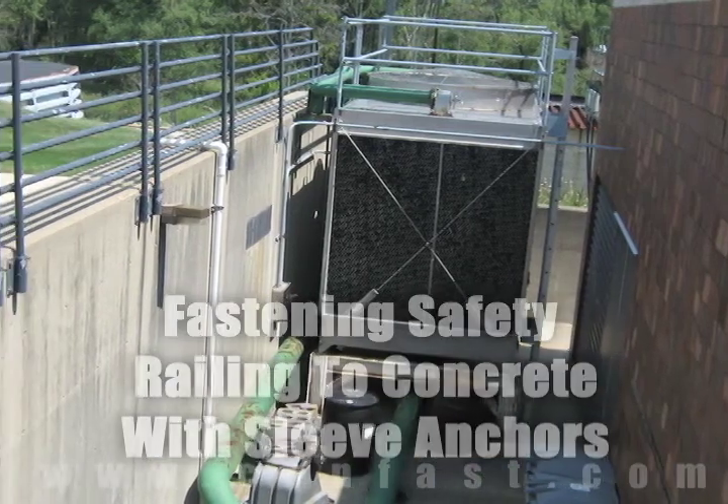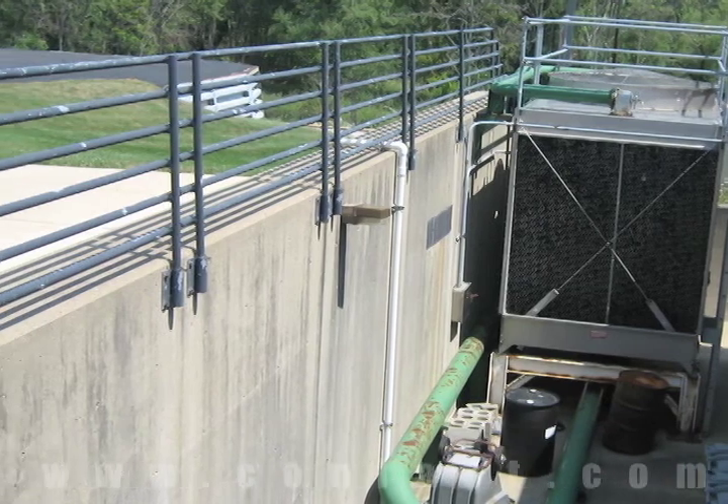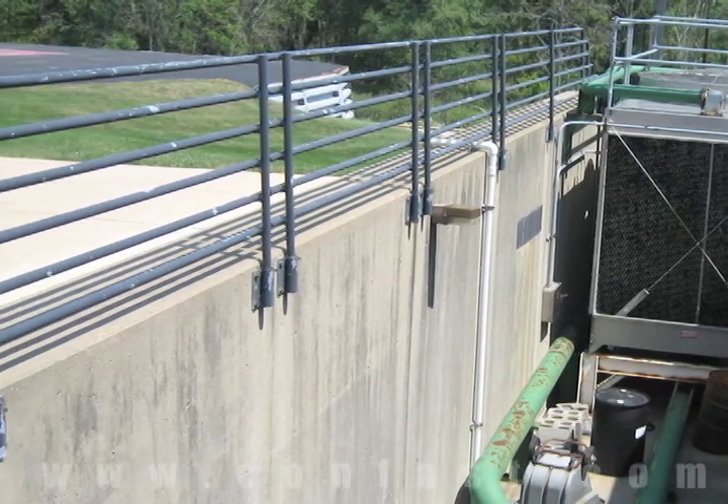Fastening a safety rail to concrete can be done using sleeve anchors. Order your sleeve anchors online using promo code CONFAST for a 5% discount.